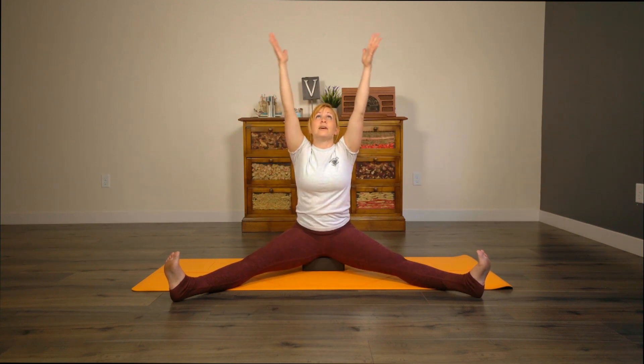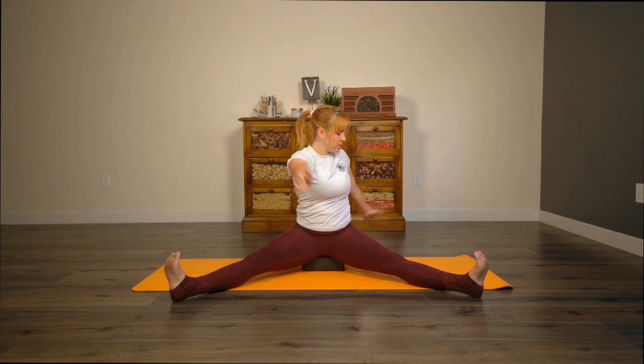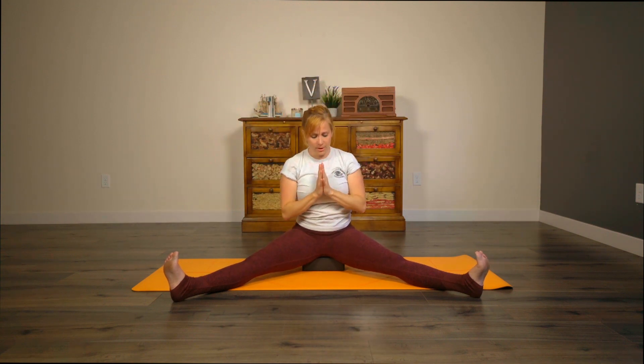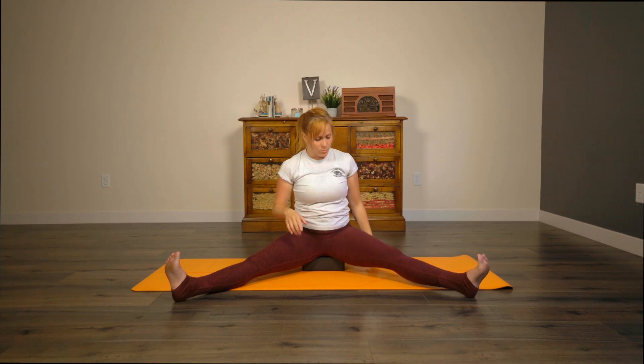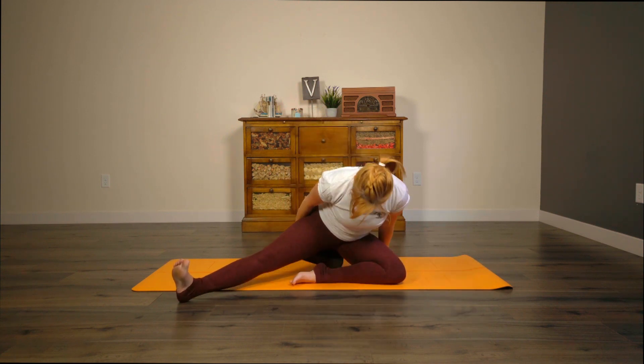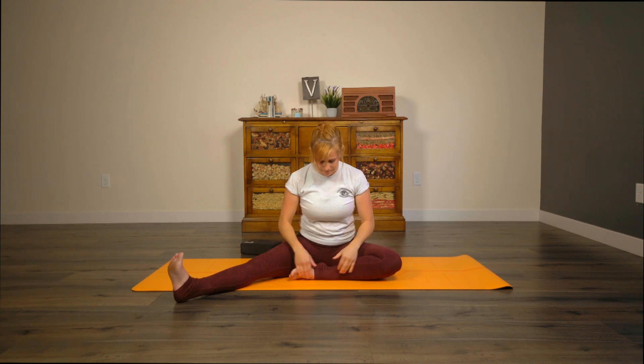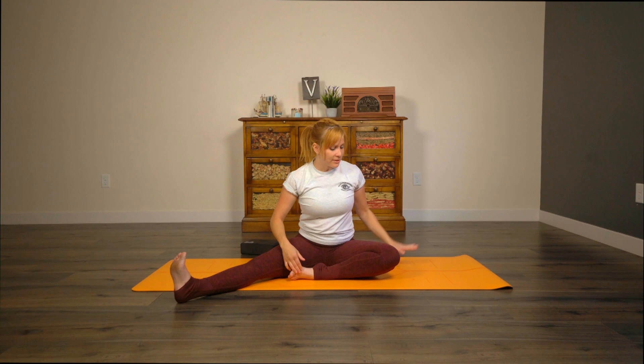Inhale, come back up to center. Exhale, twist to the left. We'll take an extra breath here. Inhale, come up to center. Exhale, hands down through heart center. If you are sitting on a block, go ahead and remove that block out from under you and then fold your left foot in — so you're in half straddle, half easy pose. Place your left hand behind you.